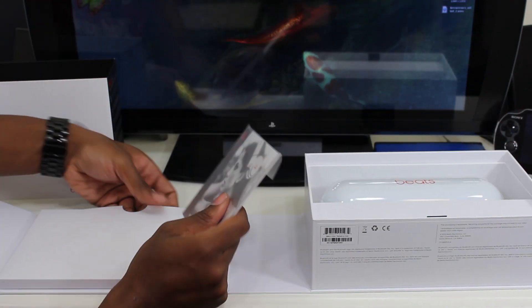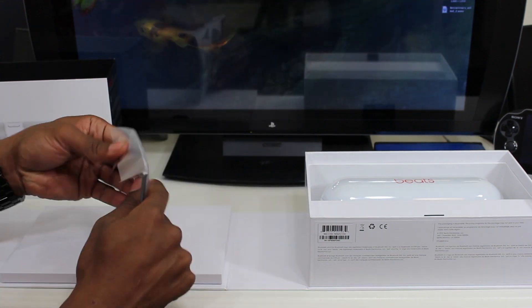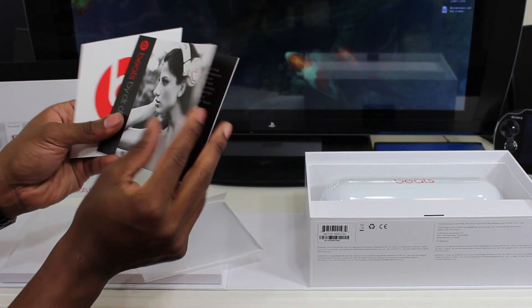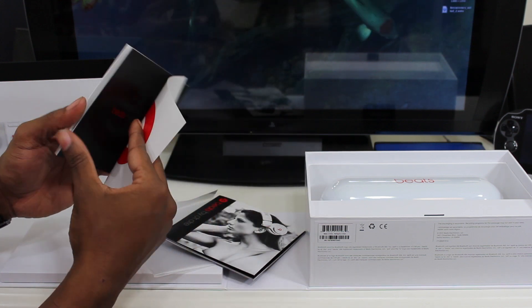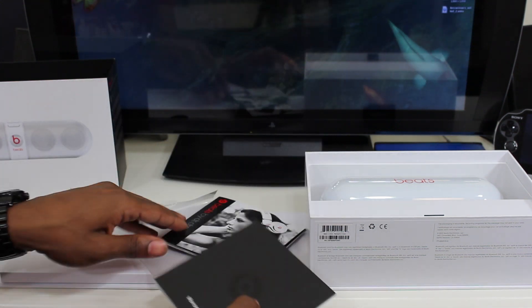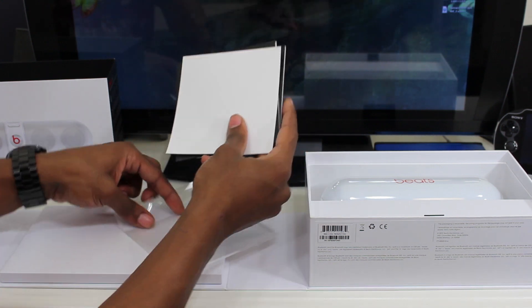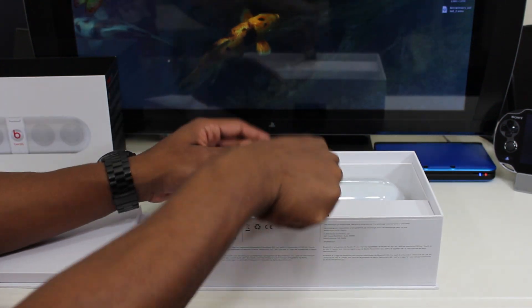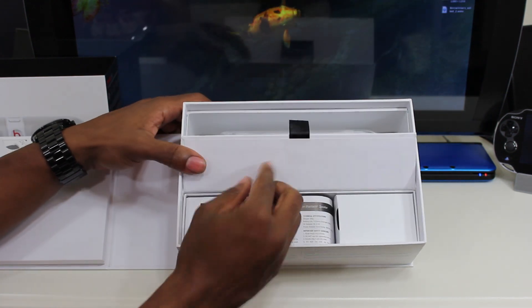Before we get to the speaker, let's see what's in the little box here. This is pretty standard Beats packaging — I'm pretty sure it's just booklets for other devices, stickers, warranty information, and all the standard manual stuff. Let's put this back and move over here.